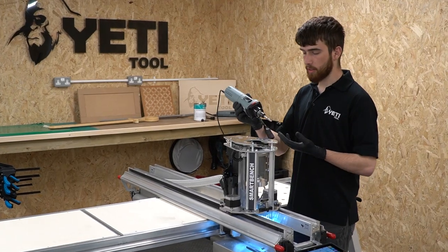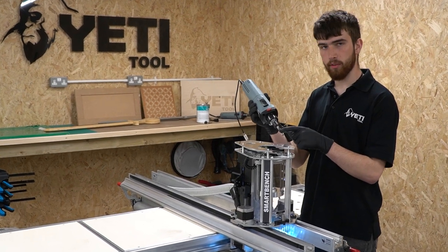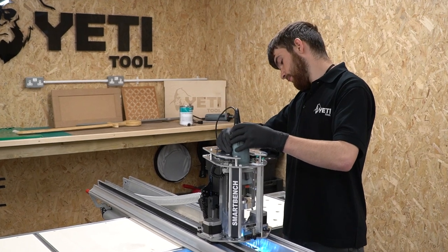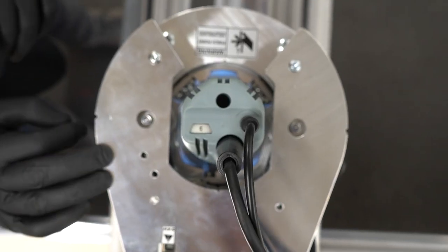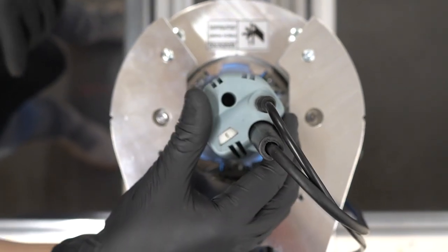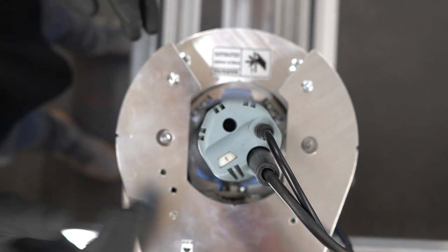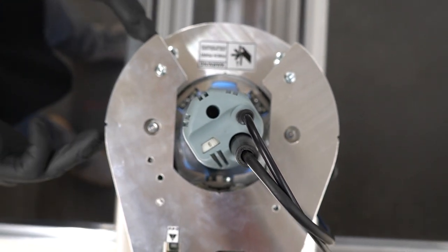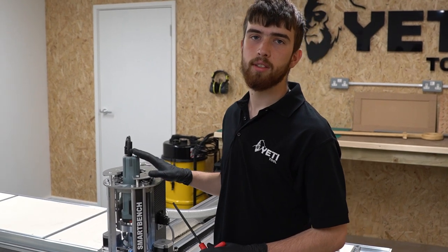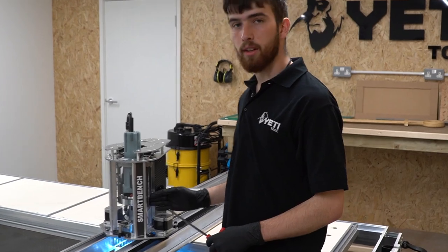Now we're going to load the spindle motor into the Z-head, taking care not to damage the tool tip or the flutes on any of the components. Before we tighten the clamping bolt, rotate the spindle anti-clockwise slightly so that the switch is in line with the aluminium pillar on the Z-head. This maximises the airflow and allows for spindle cooling. Now the spindle motor is in the correct orientation, we can take our 6mm hex driver and tighten the clamping bolt.